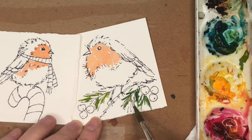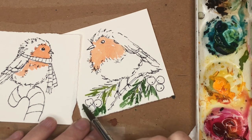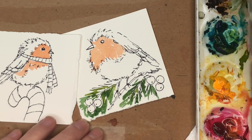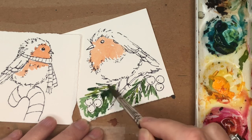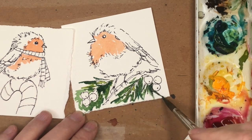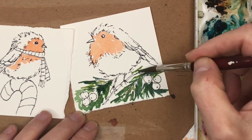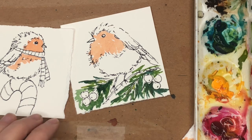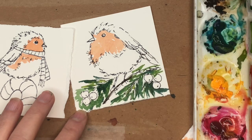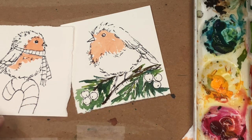Washing it in — doesn't have to be perfect — going around the berries. Still using the size 8. If you find this cumbersome, just go to the 4. While it's still wet I'm going to tap in some Prussian blue right around those berries. Have fun putting in the greenery — you don't have to use the same colors as me. For the stick, just brown — burnt umber with a little black or neutral tint — really simple and loose.